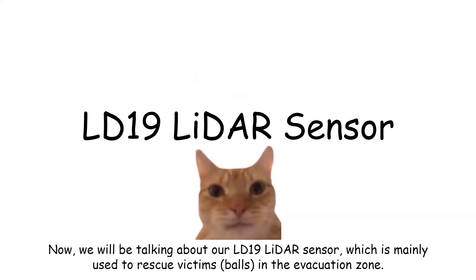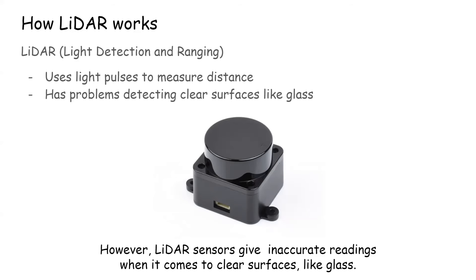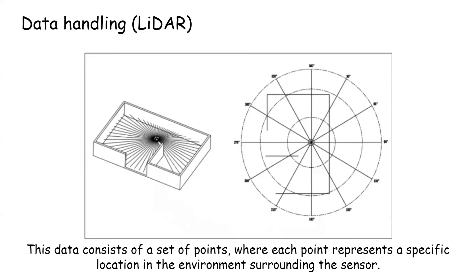Now we will be talking about our LD19 LiDAR sensor, which is mainly used to rescue victims in the evacuation zone. A LiDAR sensor uses light pulses to measure distance — you may think of it as an upgraded spinning time-of-flight sensor. However, LiDAR sensors give inaccurate readings when it comes to clear surfaces. The LD19 LiDAR sensor returns point cloud data, which consists of a set of points where each point represents a specific location in the environment surrounding the sensor.